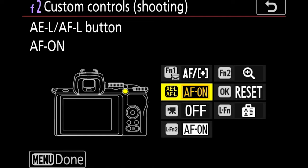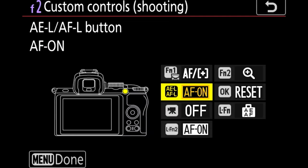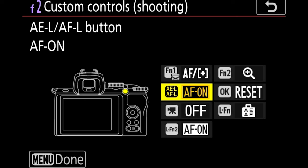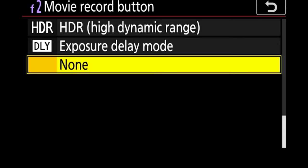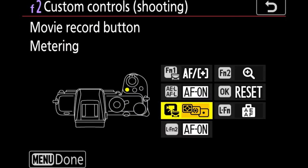Go back to the camera and ensure your AEL/AFL button is set to AF on. What some of you may or may not know is that you can actually assign your movie record button a bunch of different settings while shooting in stills mode. I like to assign this to the different light metering modes so I can quickly change things according to the light I have, again without taking my eye away from the viewfinder.